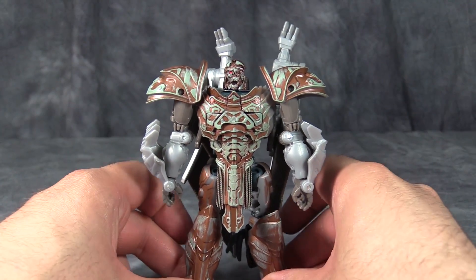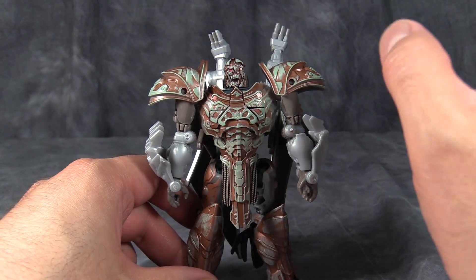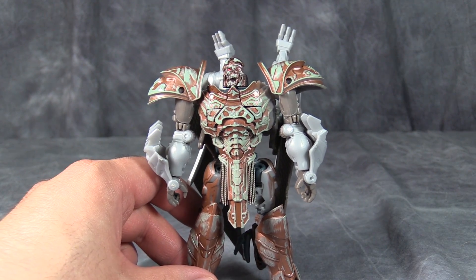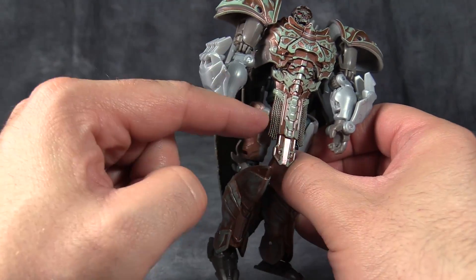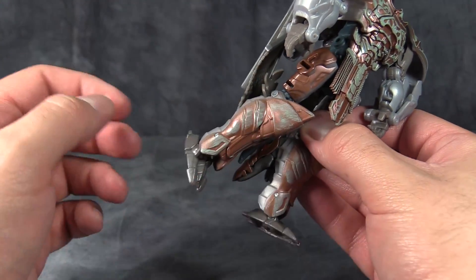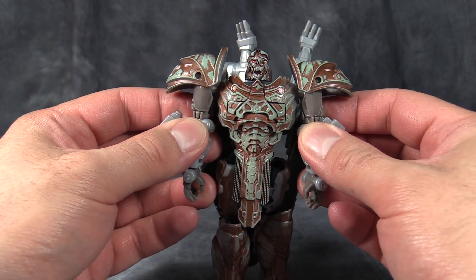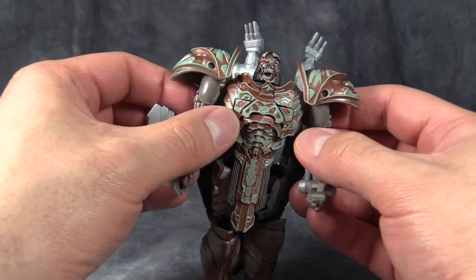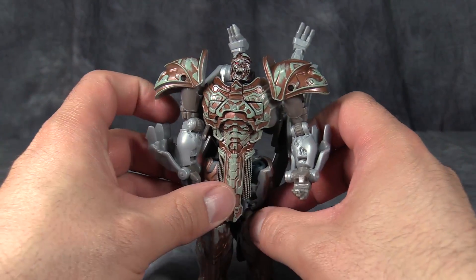This figure could be decent if the problems plaguing it could be fixed. I'm sure I could take the time and use some Pledge on all of these joints. Hip joints are loose, knee joints are fine, ankle joints are fine, shoulder joints are loose, swivels are fine at the upper arm, swivel ratchets in the elbows are fine, head is actually incredibly tight.